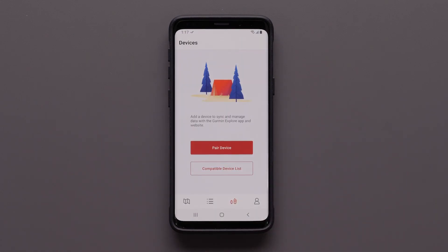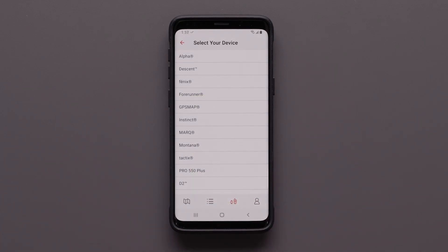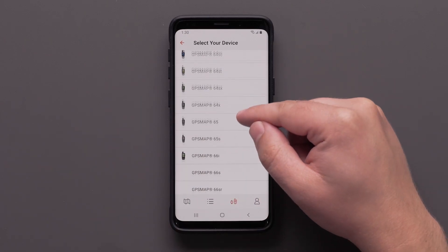From the main Garmin Explore app screen, select Pair Device. Select the GPSMAP series, followed by your GPSMAP 66i.